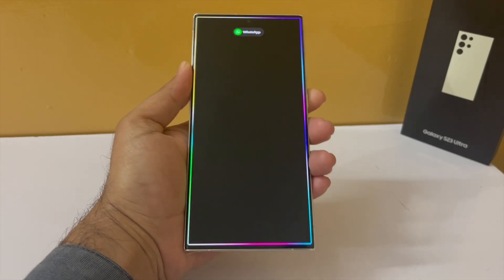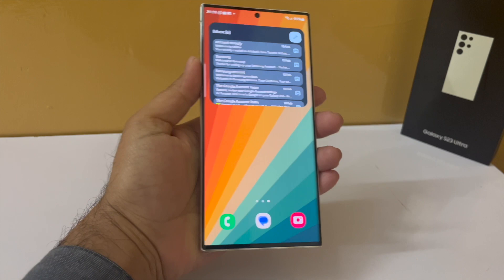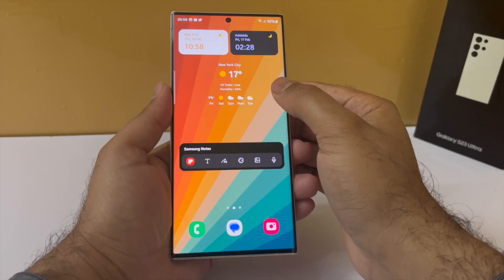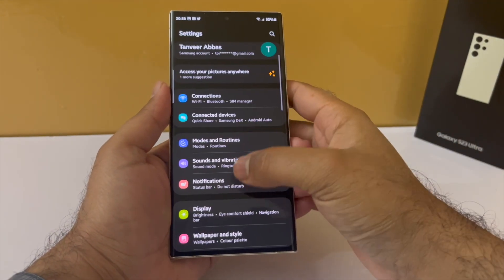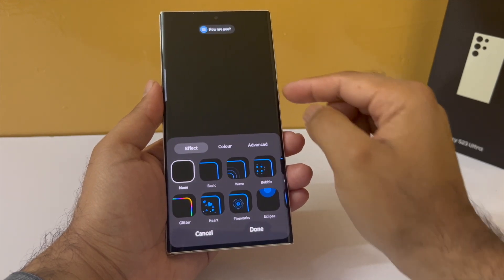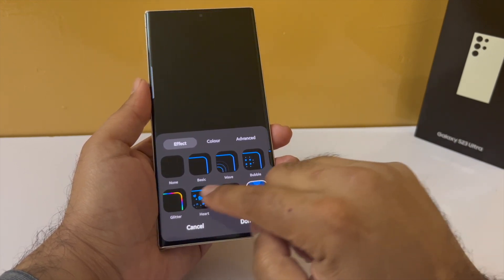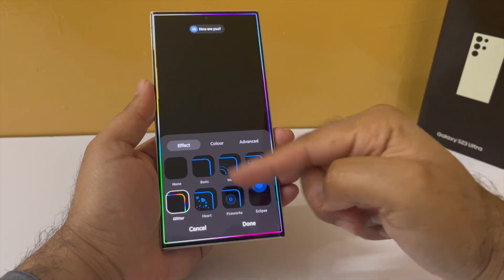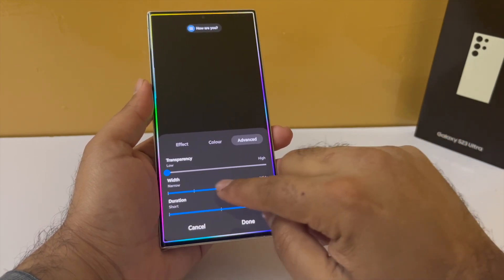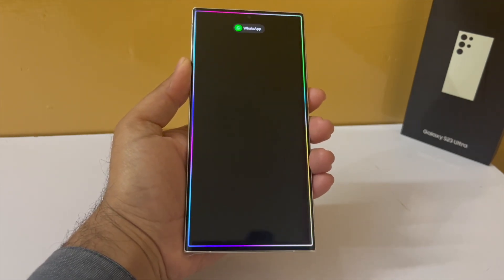Samsung Galaxy smartphones have a feature that lights up the edges of the screen whenever the phone receives a new notification — this makes the phone look awesome, especially at night. But by default this feature is disabled. Drop down the notification panel, go to Settings, then tap on Notifications. Make sure the notification pop-up style is set to Brief, then tap on Brief Pop-up Settings, and then tap on Edge Lighting Style. Pick the style you would like — I absolutely love the Glitter lighting style. In settings I make it a little bit wider and change the duration from Short to Long so it stays on a little bit longer.